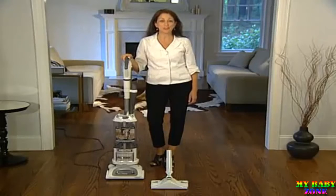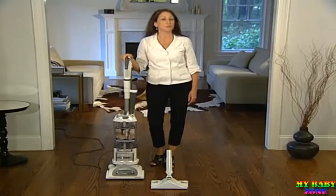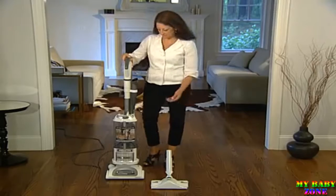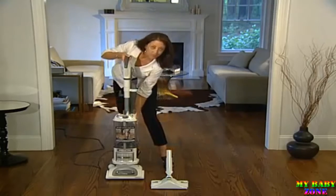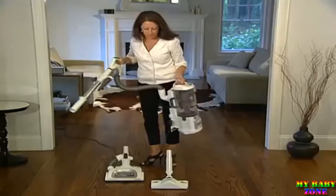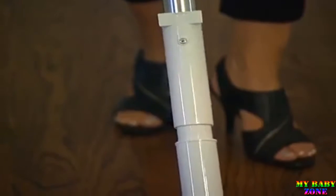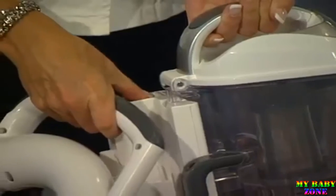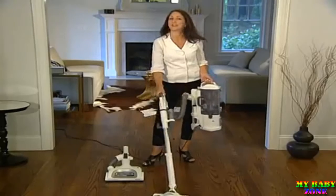To begin cleaning with your dust away hard floor attachment, you must first be in portable lift away mode. Let's begin. Release the extension wand on the back of the canister. Next, release the canister from the motorized floor brush. Put the dust away hard floor attachment on the end of the extension wand. Turn it on, and you're ready to begin cleaning.